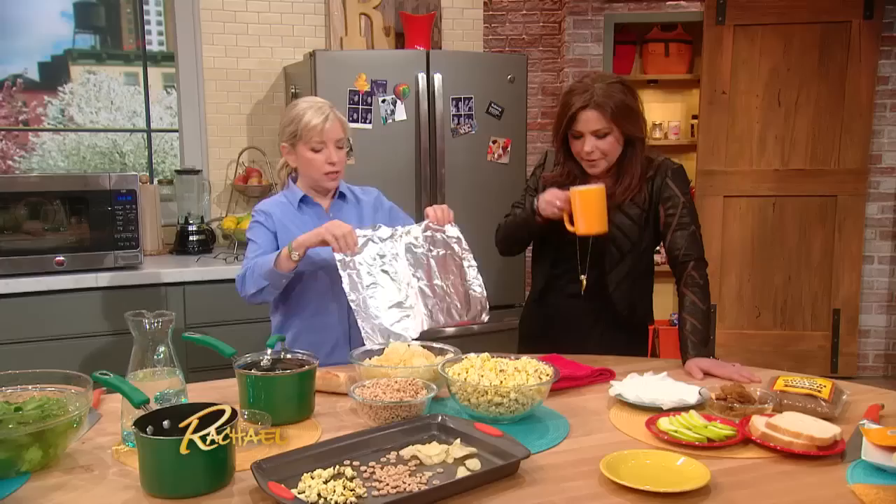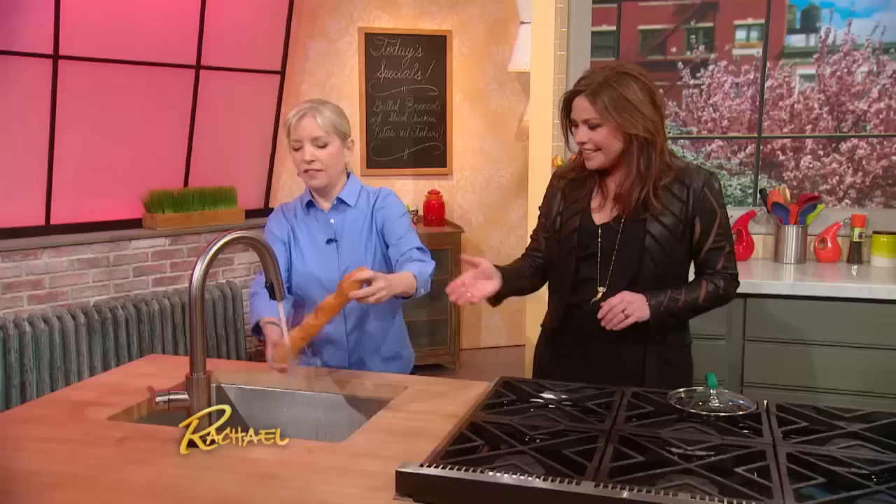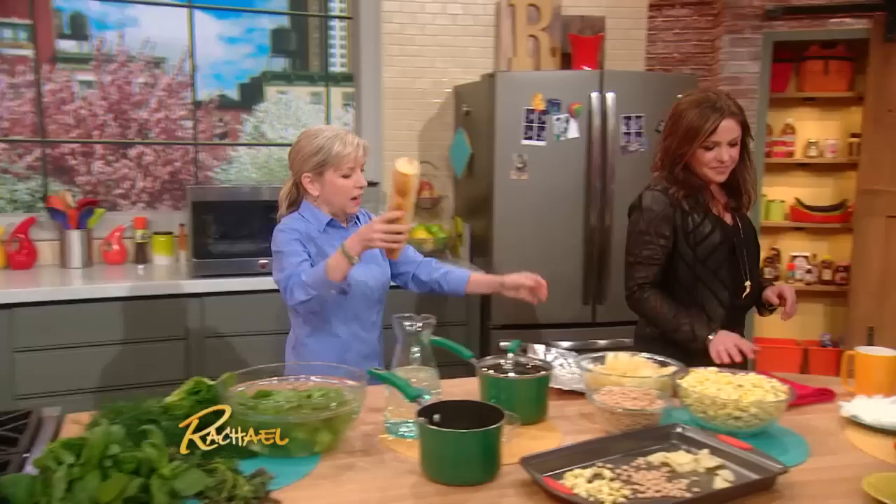What you do is get yourself a nice big piece of foil. And we have a very fancy sink down here, so I'm going to come and do this. Get cold water and douse it — she bathed the baguette. Good faucet. So then you wrap it up very tightly in foil.